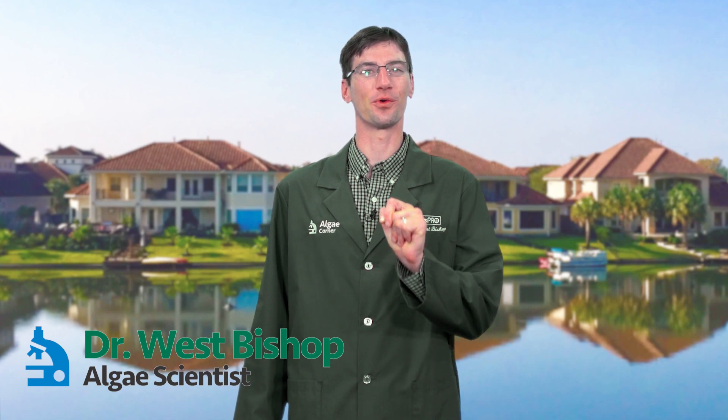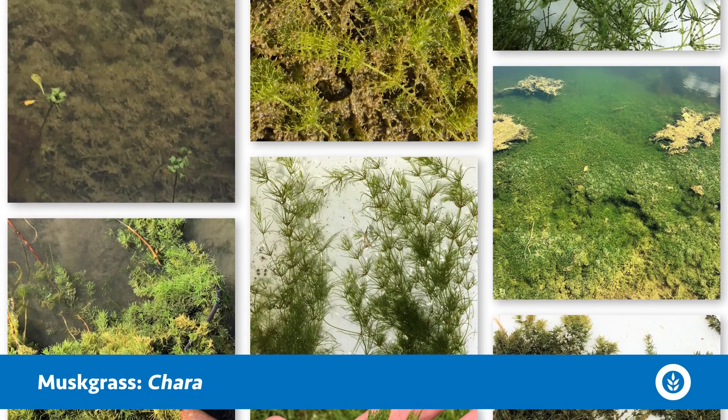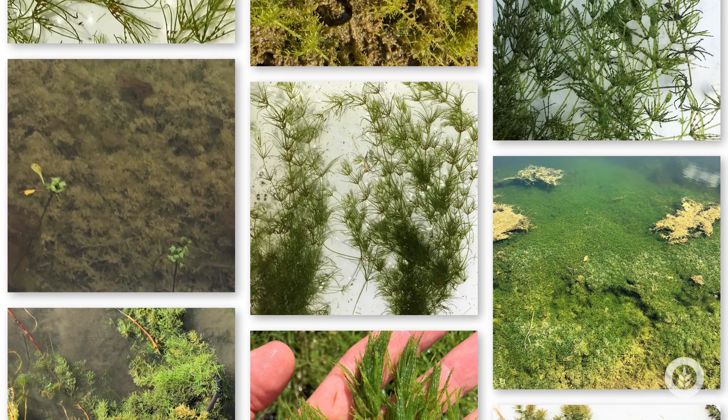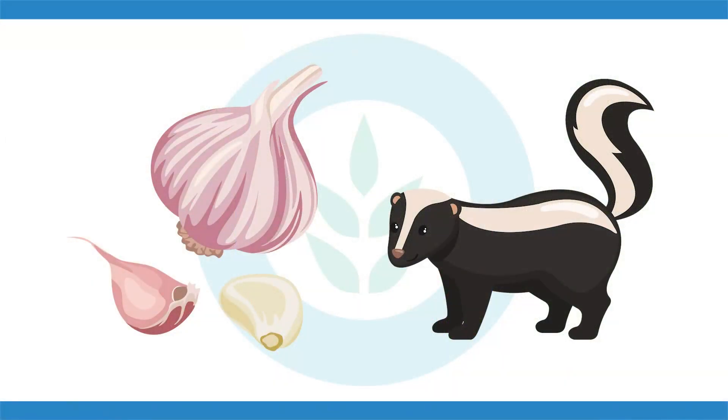Welcome. On this episode of Algae Corner, we're talking about the muskgrass called Chara. This is a very common macroalgae and it grows in many types of water bodies. A very diagnostic clue to identification is if you smell it — it has an odor like a skunk, or some people say garlic. It's the sulfur-based compounds responsible for that odor, hence the name muskgrass.